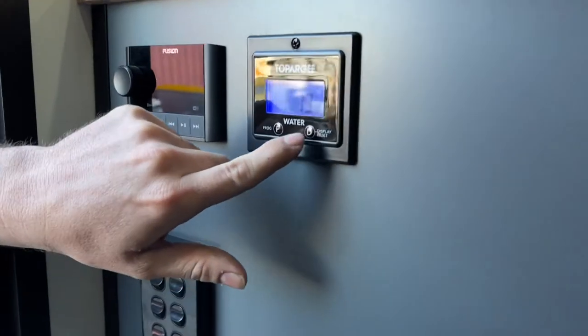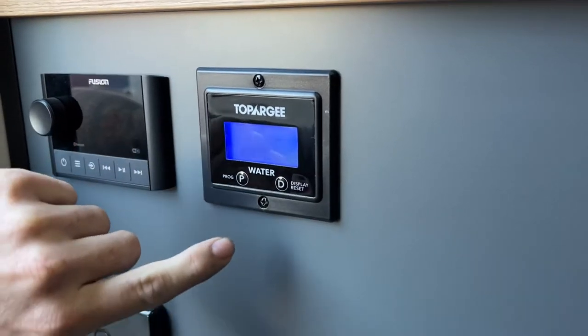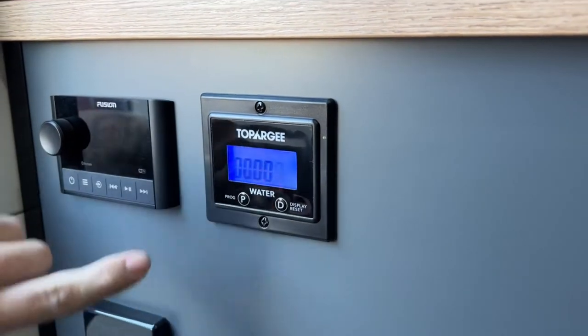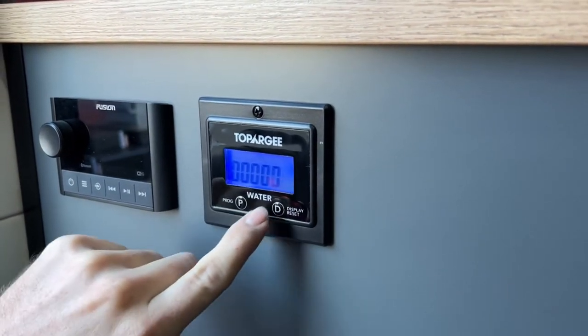Once you know how much water you've got, bring up the display by pressing any of the buttons, then hit program. Once program is flashing, hit display — that will zero everything and then you can cycle through and set this to whatever you want.